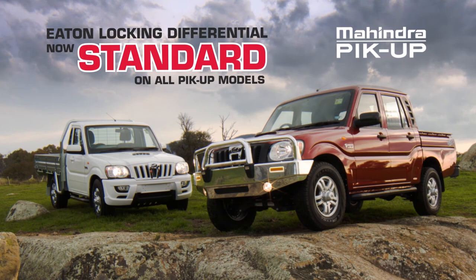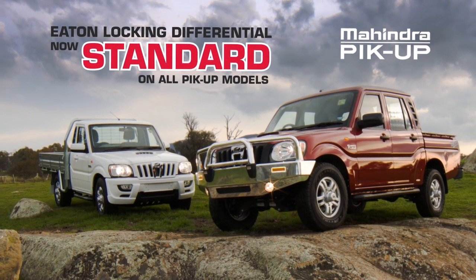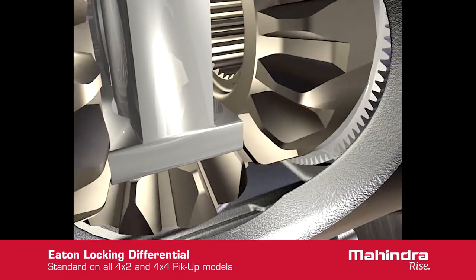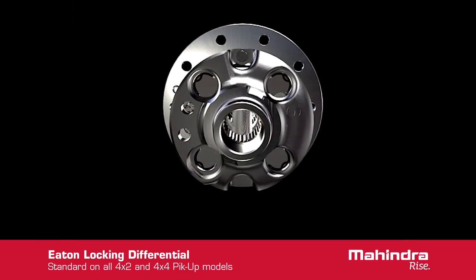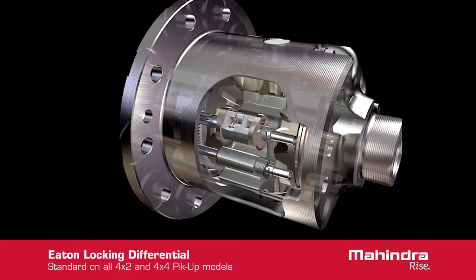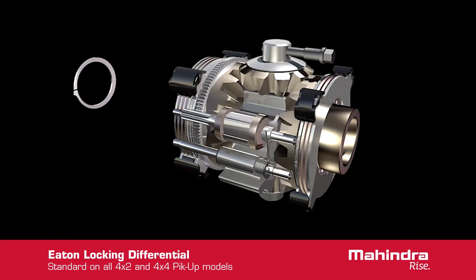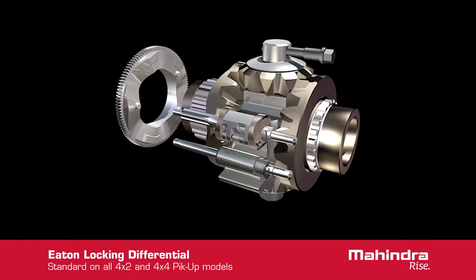Introducing the Eaton Mechanical Locking Differential, now standard on all Mahindra pickup models. At the heart of the Eaton Mechanical Locking Differential is a beveled gear set, similar to the ones in conventional open differentials. There are two pinions located on the cross shaft and two side gears splined to the axle shafts. These gears are precision forged for high impact strength.